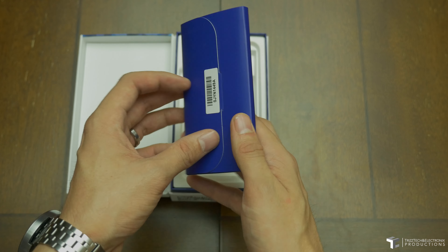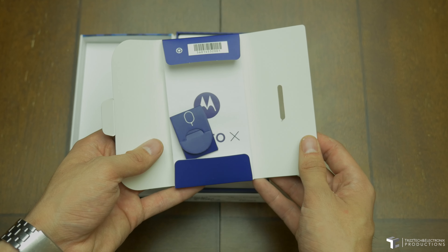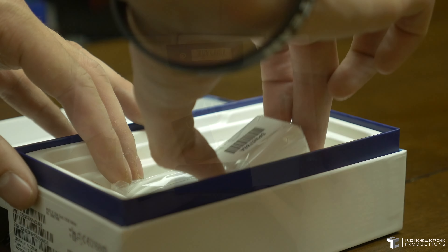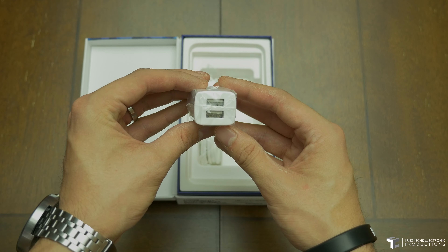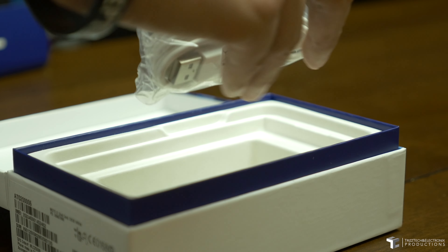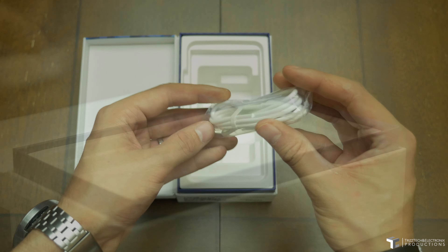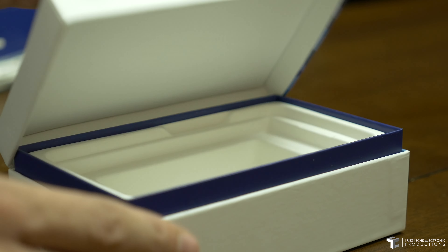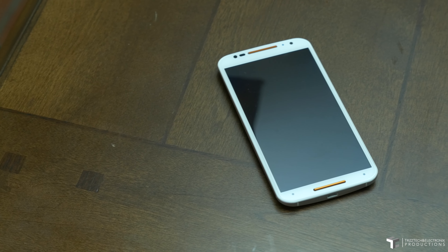In the unboxing there's nothing really different as we pull this sleeve out. It's got your SIM-jack tool as well as your documentation. The rest of the riffraff is the charging brick with normal Motorola branding and dual USB ports. And then the last thing in the packaging is your micro USB to USB charging and sync cable. That pretty much does it for inside the packaging, but it brings on the star of the show — this awesome customized 2014 Moto X.